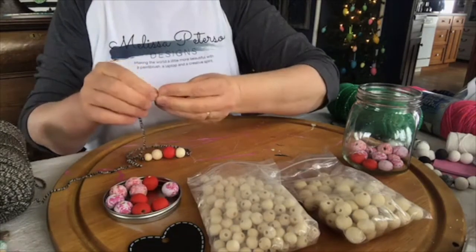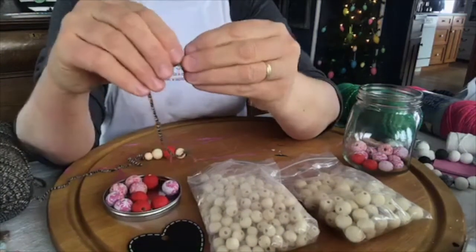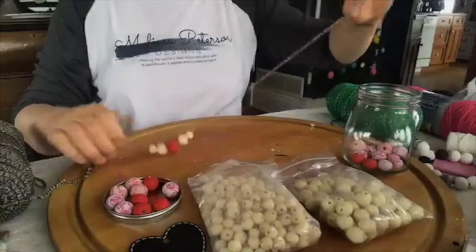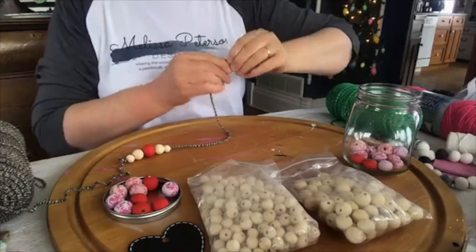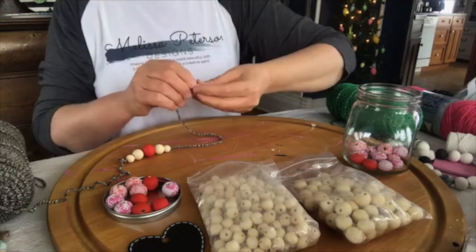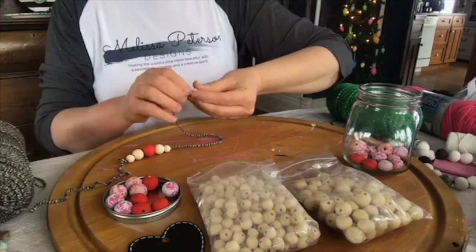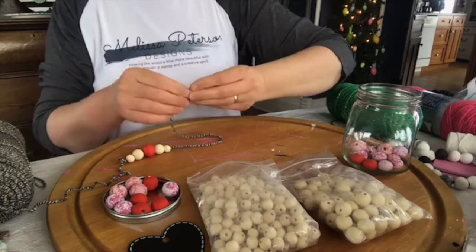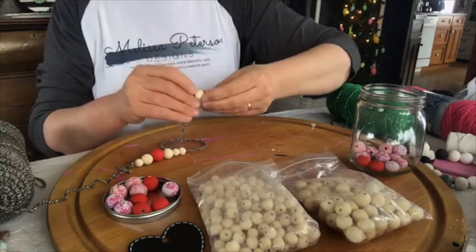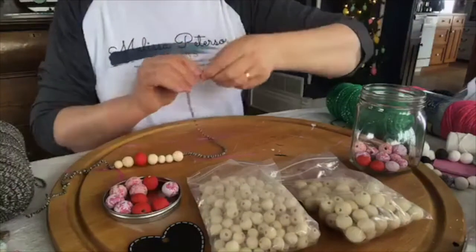We're just going to go ahead and work on this. There's our start. I'm going to go ahead and put another small one on there. Somebody's puppy is at my feet begging to go out — she can be pretty persistent. I promised to take them out back on the four-wheeler when we're done here. So there's a start — now we're going to do the speckled ones.